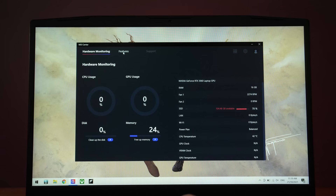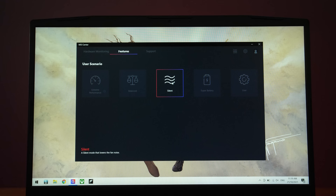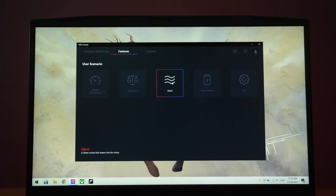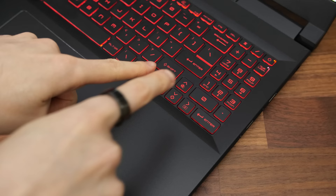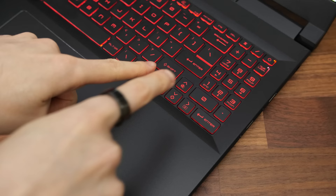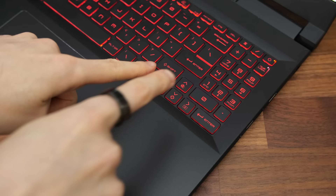There are some shared heatpipes between the CPU and GPU and two fans towards the corners. The MSI Center software lets us change between silent, balanced, and extreme performance modes. Extreme performance optionally lets you enable cooler boost, which sets the fan to maximum, and you can optionally overclock the GPU too. User mode can customize fan speeds, and you can also hold the function key and press the up arrow to enable cooler boost at any time regardless of the performance mode in use.